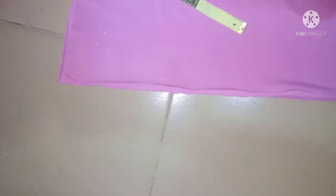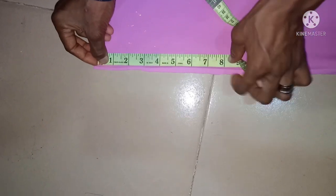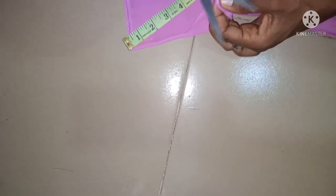You're going to notch the area at which you're going to put the elastic in. From here to 8 inches I'll be putting my elastic, so I'm going to notch it.